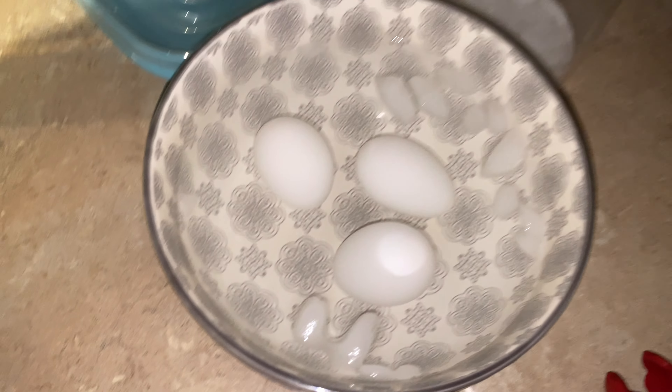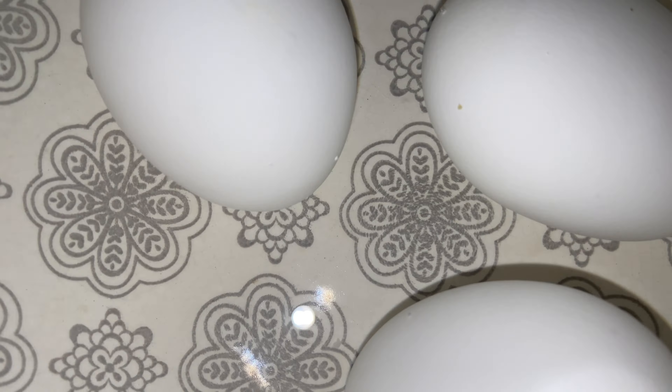Okie dokie. We've got them in an ice bath and we just have to peel them. Peeling eggs is way too difficult — I was going to enjoy these with some ramen, but by the time I was done peeling them the ramen had cooled down, so I'm reheating the ramen right now.